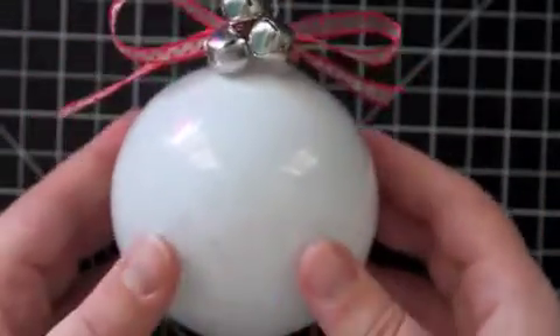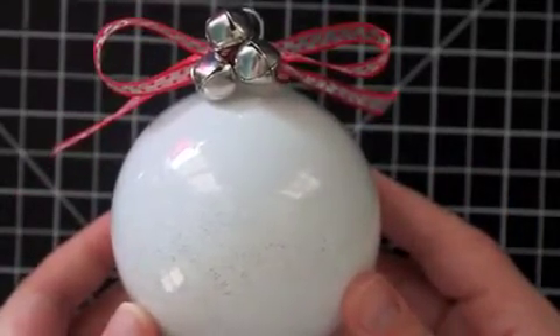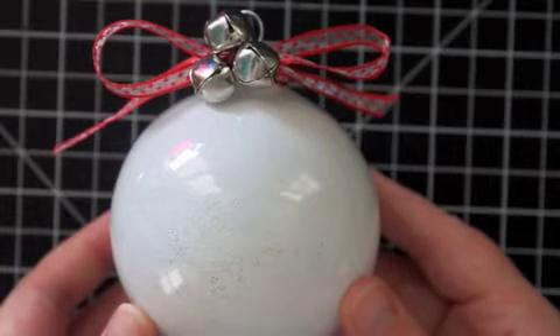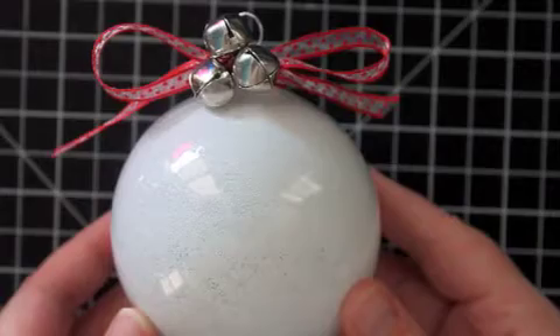Then put your wire ornament hanger on top and you have your sparkly snow-frosted ornament with the little jingle bells at the top. If you have any questions let me know and I hope you give this fun project a try. Please join me tomorrow for day two of my 12 Days of Christmas Ornaments series — thank you, bye-bye!